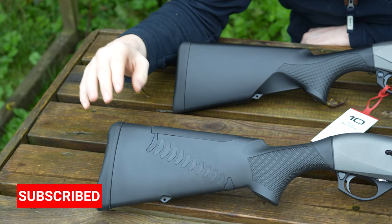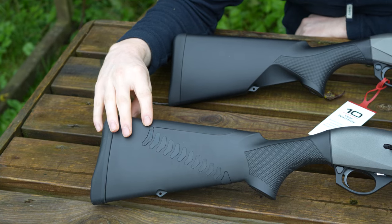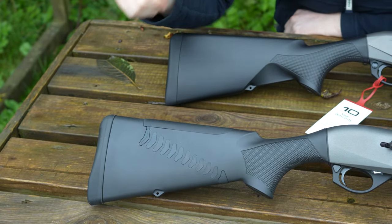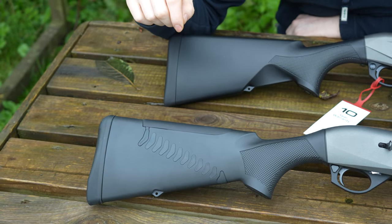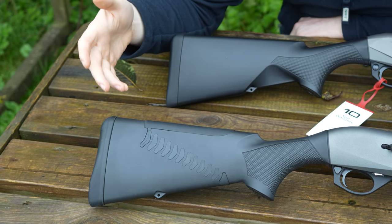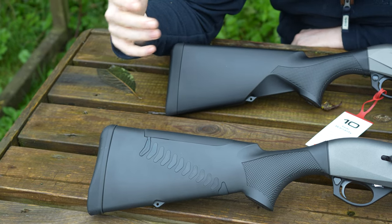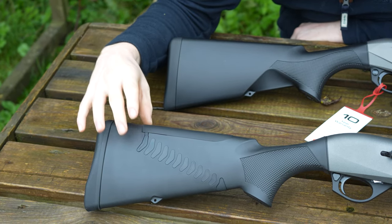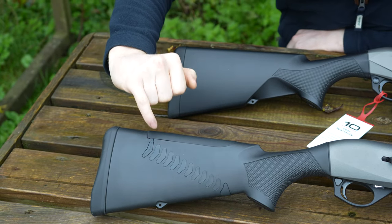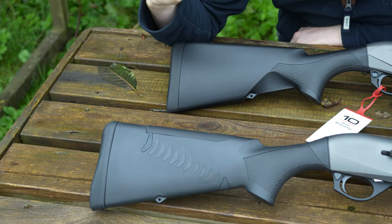The next major difference is in the centre of the stock. The older system — you could opt out of this — but the more expensive option came with Comfortech. Comfortech was a recoil system designed by Benelli with these chevrons, meant to aid in recoil absorption, which it does slightly. If you're using it for proper wildfowling and getting it dirty, what people notice is in between the chevrons you've got a lot of mud and build-up, and it didn't really look very nice.